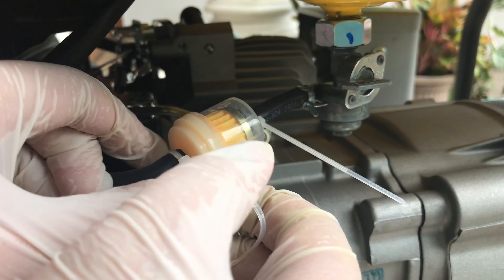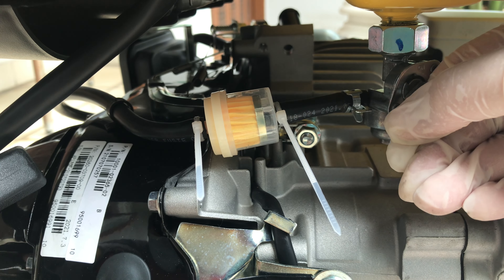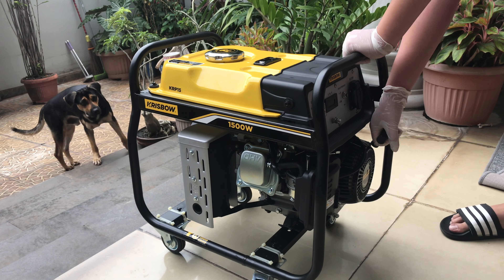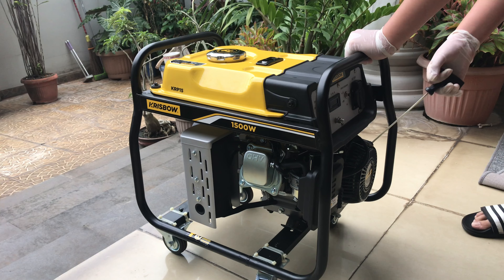Now tighten the nut back until it's snug, and then dry it with a paper towel. Next, snip the fuel lines.